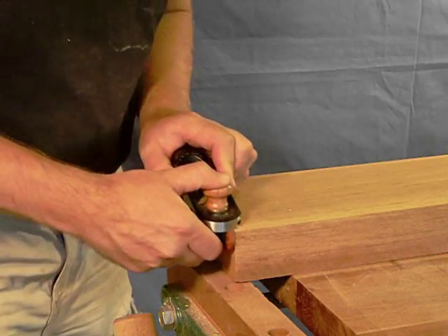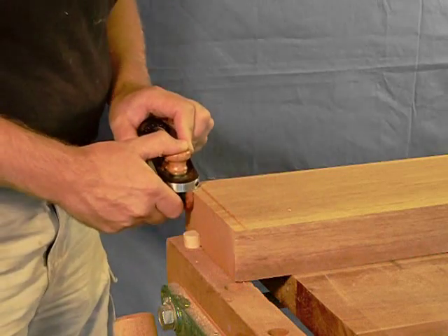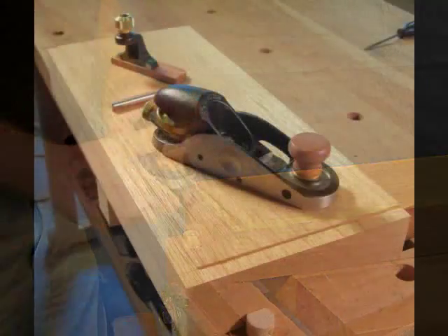Veritas has once again produced a beautiful and versatile tool that makes your task more pleasure than work. If you can only afford one block plane, this one should be on your short list.